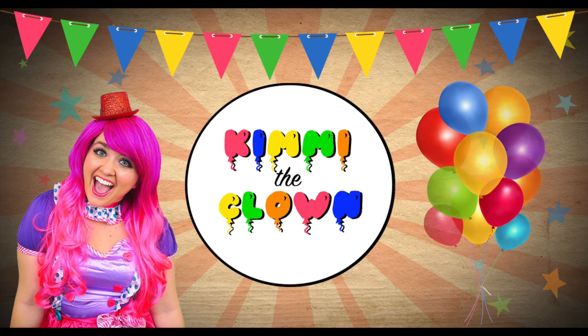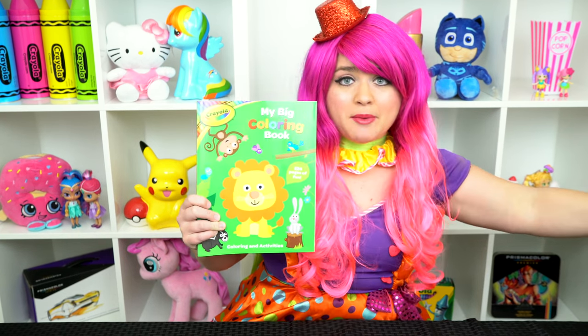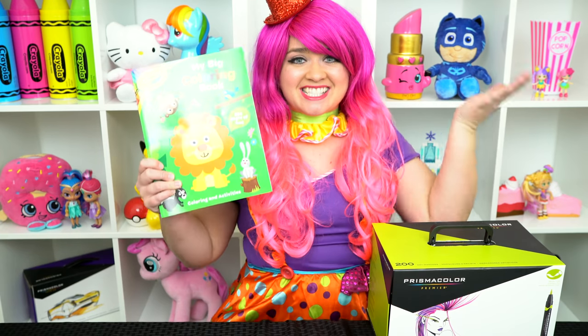So magical! Hey everyone, and welcome to Coloring with Kimmy the Clown! Today we're going to be coloring in my big Crayola coloring book. I've got my giant box of markers here, so let's get started!